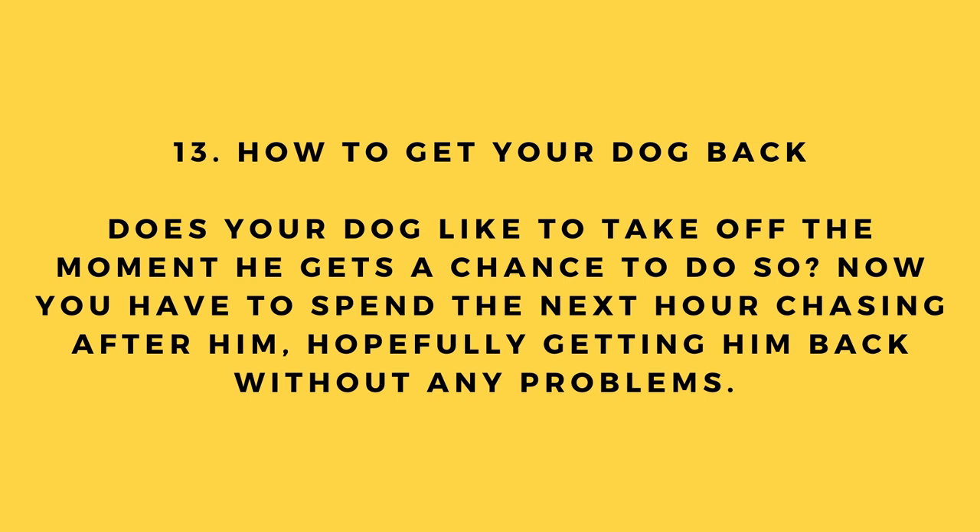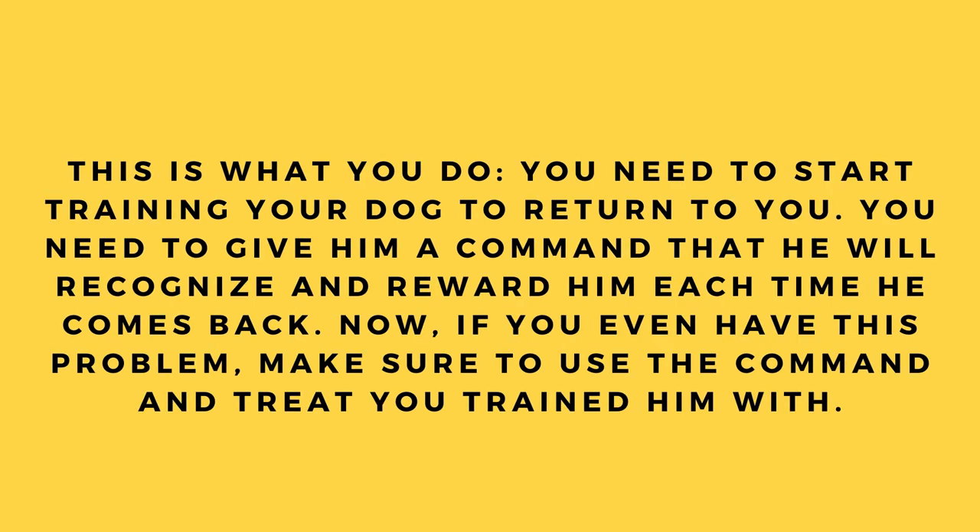Hack number 13: How to get your dog back. Does your dog take off the moment he gets a chance? Start training your dog to return to you — give him a command he will recognize and reward him each time he comes back. If you have this problem, make sure to use the command and treat you trained him with.